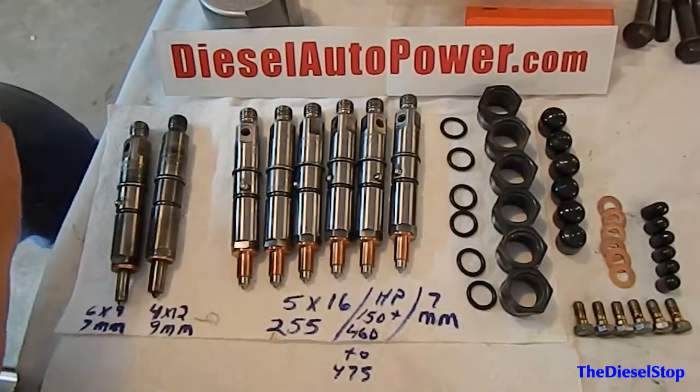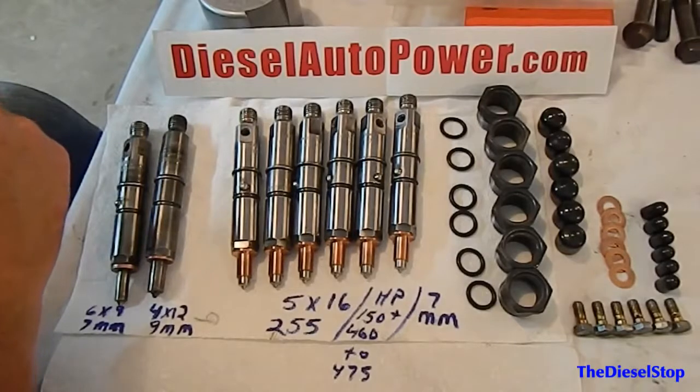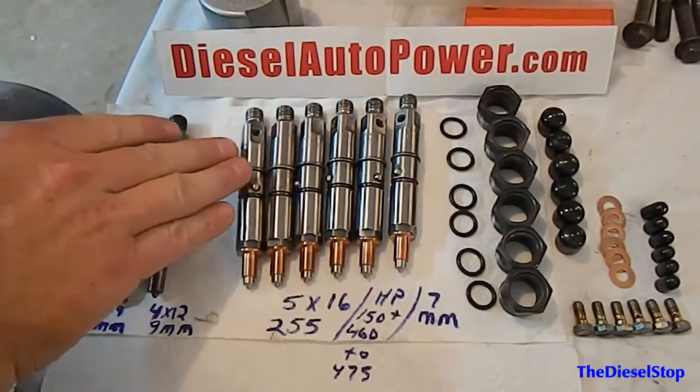Hey guys, welcome back to the Diesel Stop. Today I wanted to talk about a new sponsor that's jumped on board for the Molly Cleavite project — Diesel Auto Power — and they have sent us a set of injectors.